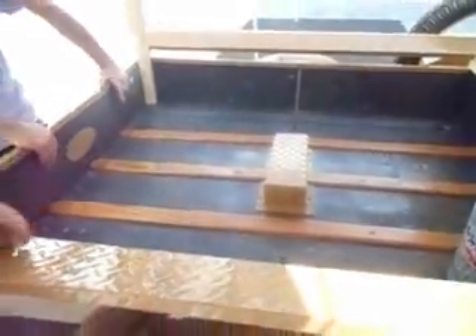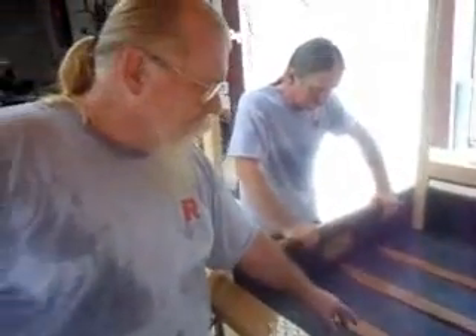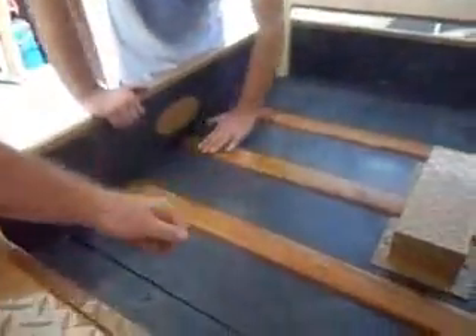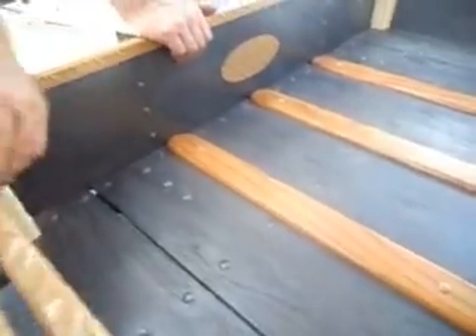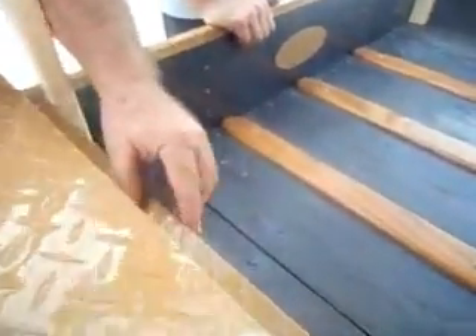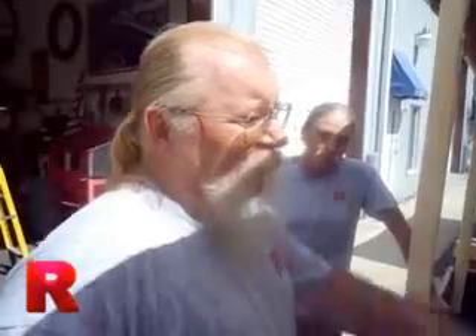We redid the bed because the steel rails were actually lower than the bed, so we wanted something a little nicer and made them out of oak. We also put some nice rails on the top of the bed so that if you threw anything in here it wouldn't eat up the wood. We made all the woodwork for all the oak, the window frames, and actually had windows put in them — all safety glass.